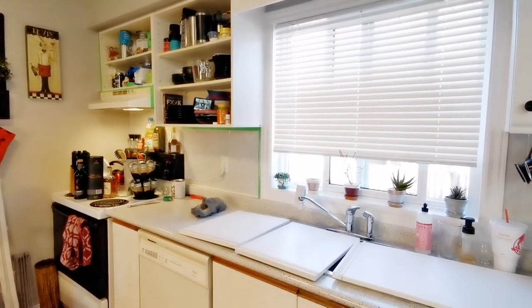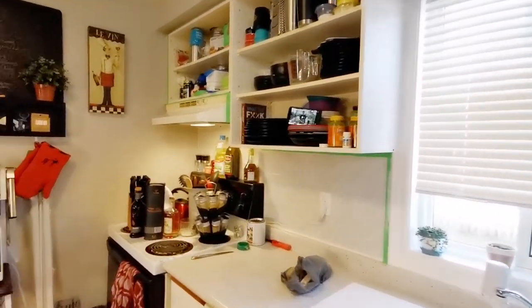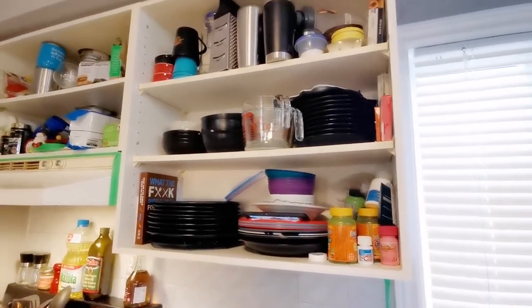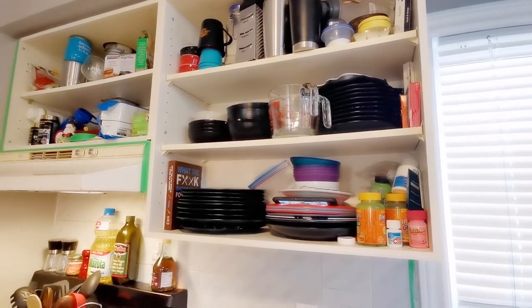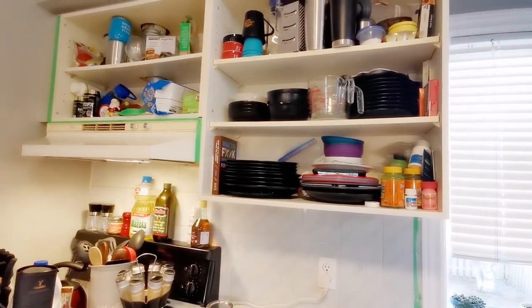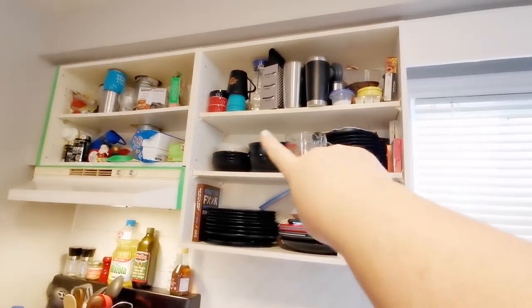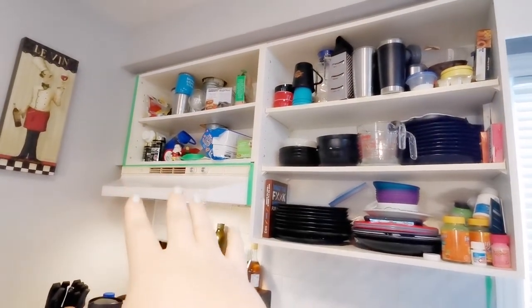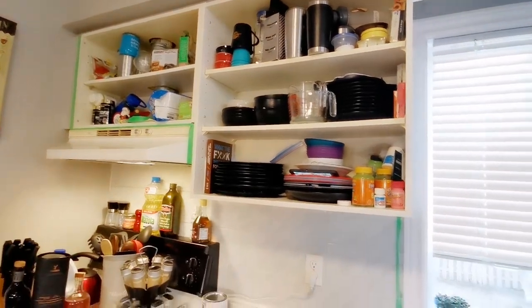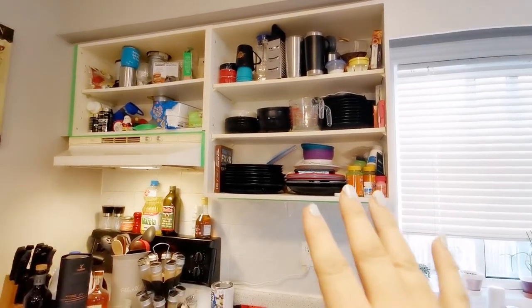Now I have to pull everything out of these cabinets. Keeping it real — I have so much stuff I don't use in here. I still have Flintstone gummies in there, the kids don't eat those anymore — they're 11 and 13. We just keep things because they're behind a door, you close it, and magically they don't exist. I'm going to go ahead and clear all of this out and figure out what we need and what we don't. This will be extremely minimal when we're done.